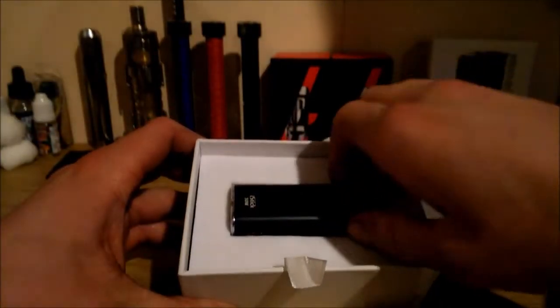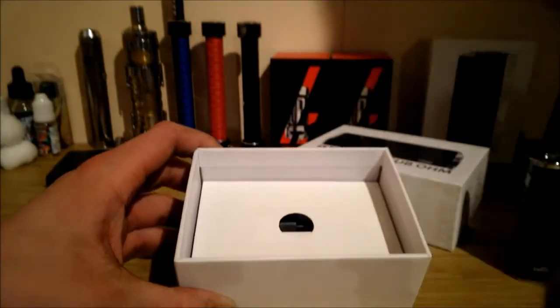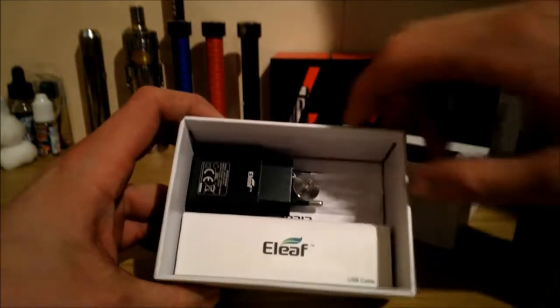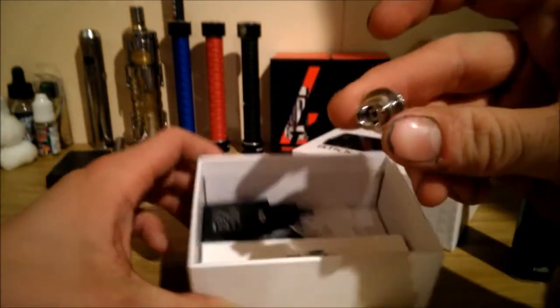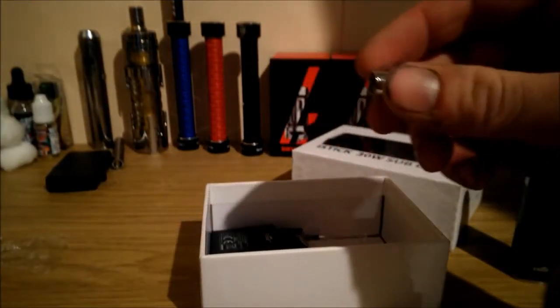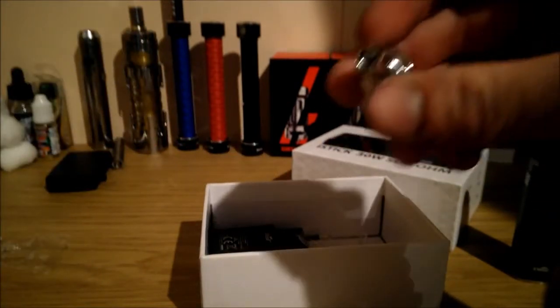Inside, that's the actual iStick. I'll put it aside for a minute. Underneath we've got a 510 adapter, which I'm guessing will just screw onto the top so you can use your standard 510 atomisers.